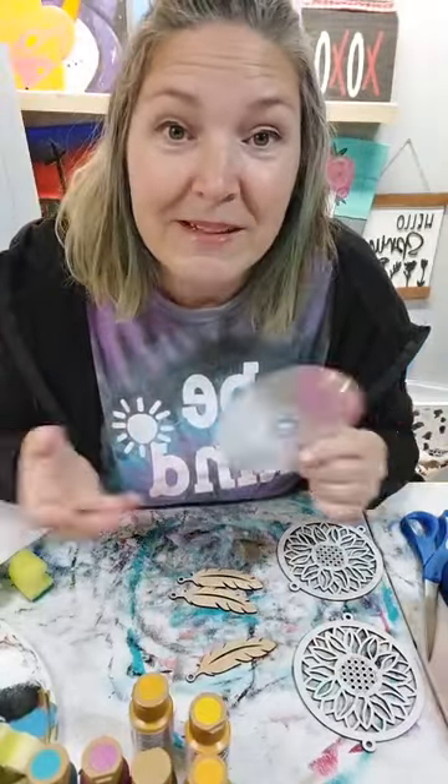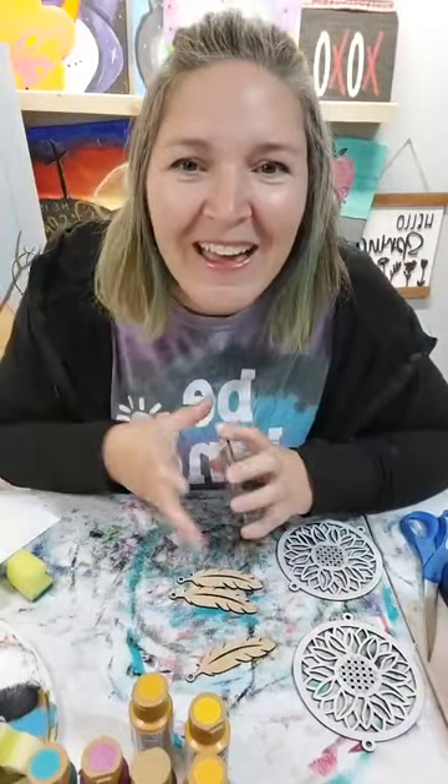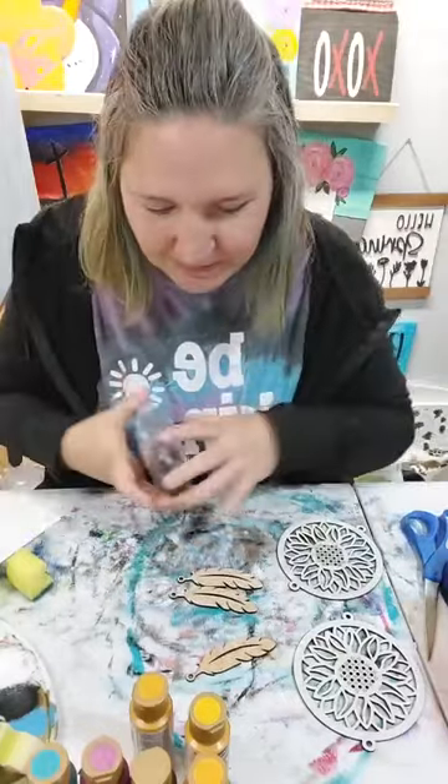If you're somebody that likes to decorate with wind chimes and stuff like that, it's a great way. I still have CDs but I don't know why. You can also cut these up and do all kinds of stuff, but we're going to get started.